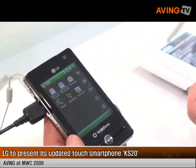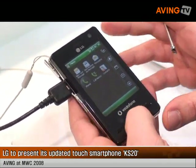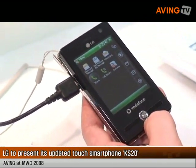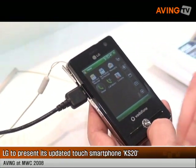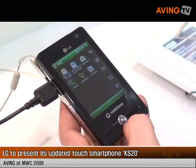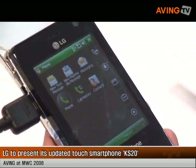It is a model that is already on the market, that we launched last year for Vodafone. This is GSM 3-band, UMTS and HSDPA, 3.6 megapixel. This is Windows Mobile 6.